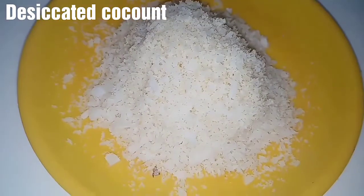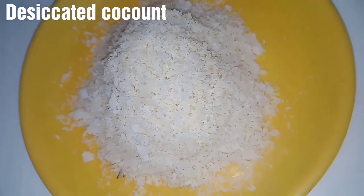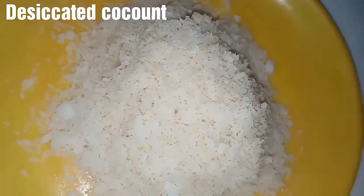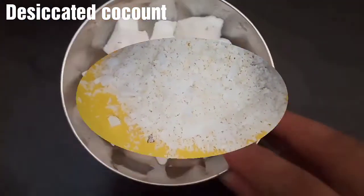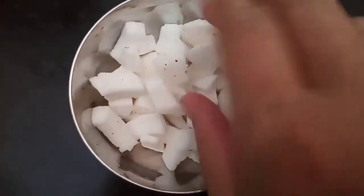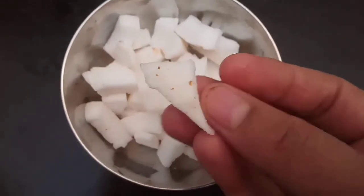Hi friends, welcome to my channel. This recipe is made of desiccated coconut. We remove the white portion of this coconut before proceeding.